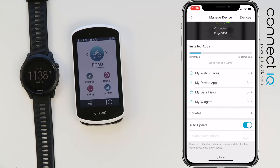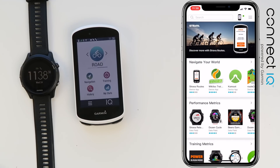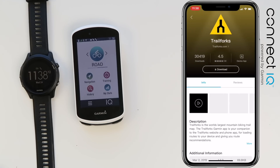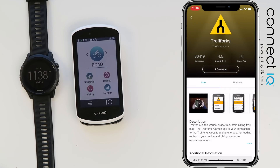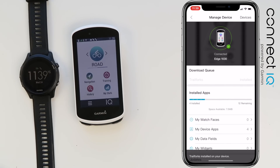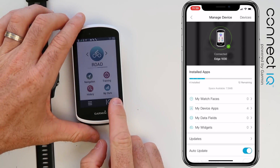Jumping into the device view for my Edge 1030, you can see watch faces, device apps, status of what's installed, the space available. Scrolling across the main menu, we'll install Trail Forks, which is quite popular with gravel grinders and mountain bikers. We hit OK on the permissions and it goes to the queued downloads — on the next sync it will come down. You do need to make sure your Bluetooth connection to your phone is set up and working.